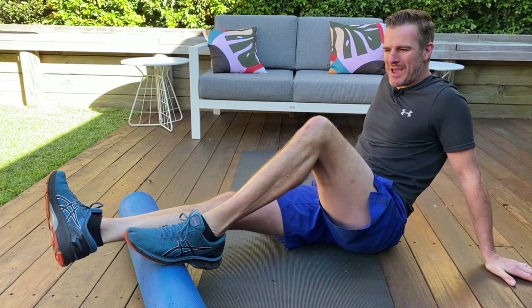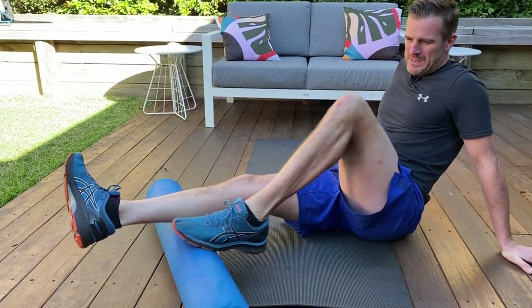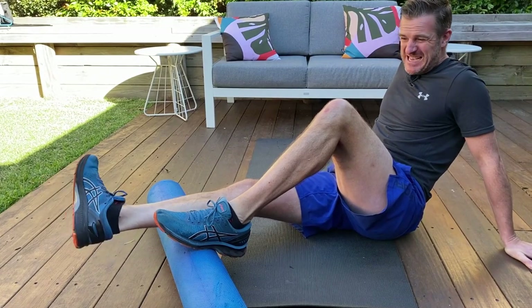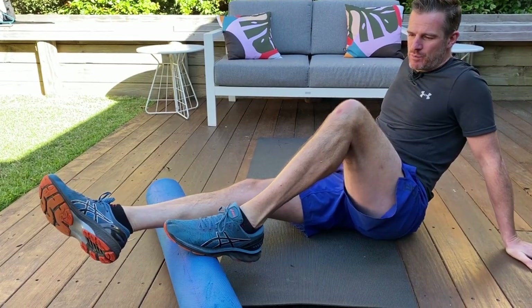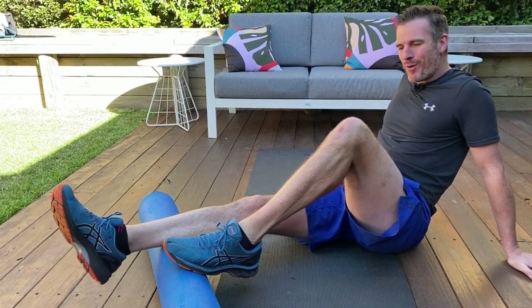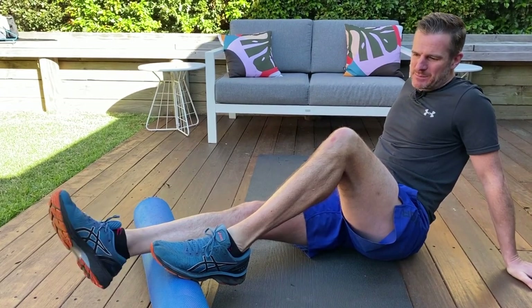Sometimes people who have had a post-ankle sprain and a really stiff ankle find that the muscles up the leg are also stiff, and that limits movement. Some of that loss of range can come from soft tissues up the leg. If you can work on that, you may find your dorsiflexion improves, which might help people with calf or ankle problems when playing sport, running, or getting around.